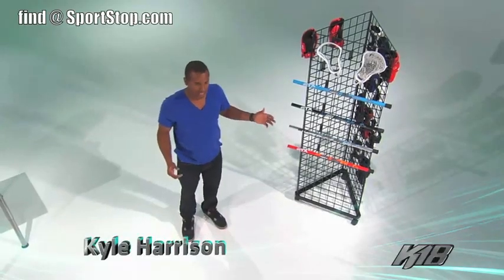Kyle Harrison from Team STX on the LXM Pro Tour, and I'm here to show you my new K18 equipment line. It's for that competitive player looking to take his game to the next level.